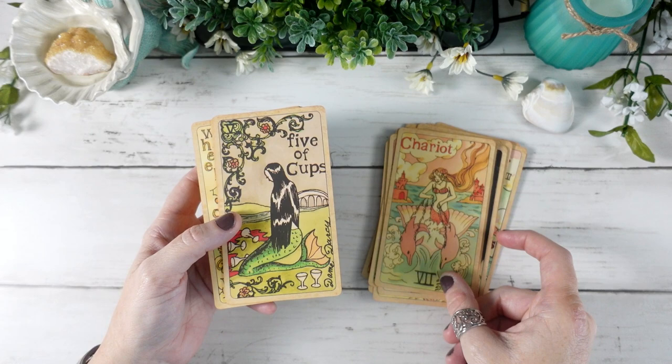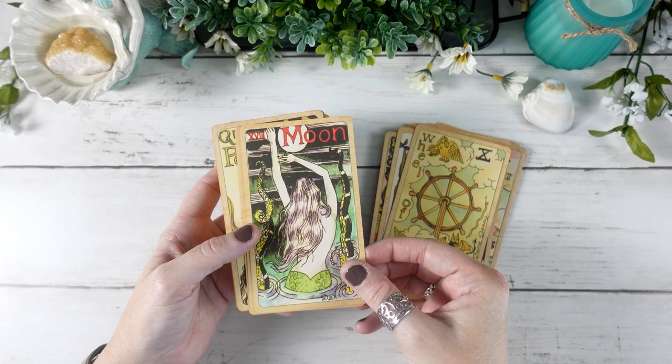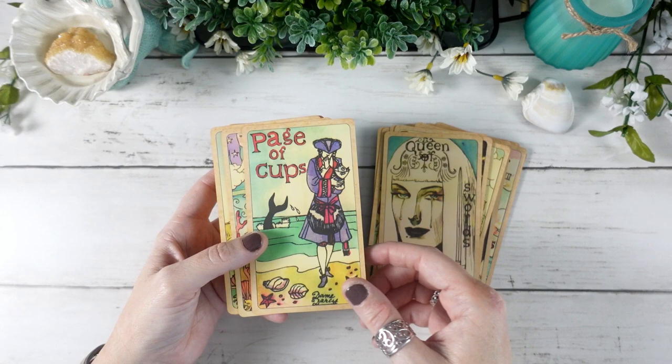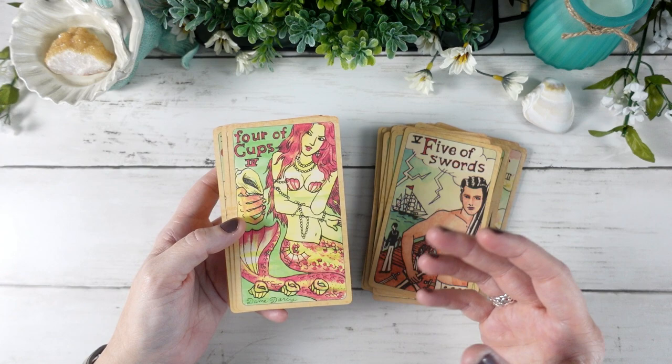I think mermaids are pretty and cool, and I like the mythological story behind them, but they were never a huge draw for me. I wasn't sure I needed a mermaid-themed deck — I have lots of decks with various themes, but mermaids just wasn't one I had really dove into before. I purchased it in 2018, and ever since then I have kind of fallen in love with this deck.